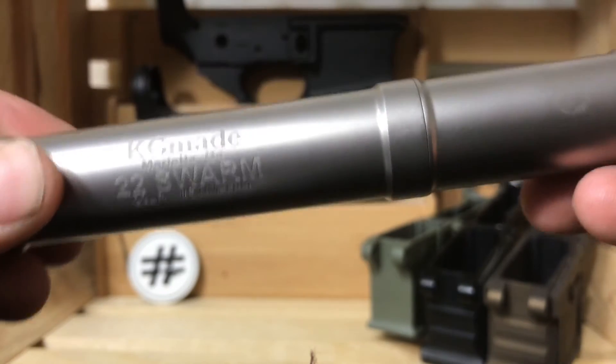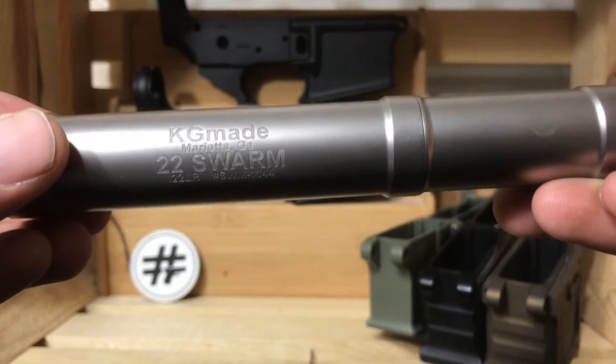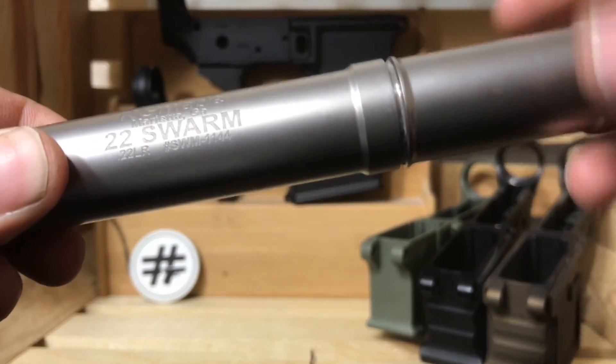So if I wanted to shoot in the long configuration as is, not a problem. If I want to shorten it down, I just unscrew this part right here.